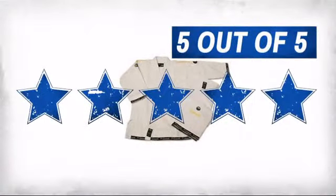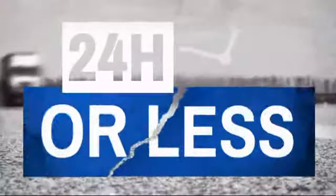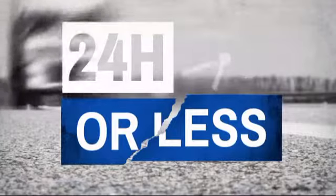Our customers have spoken — they gave this item 5 stars. Get it fast. Most orders ship within 24 hours or less and we also offer expedited shipping options.